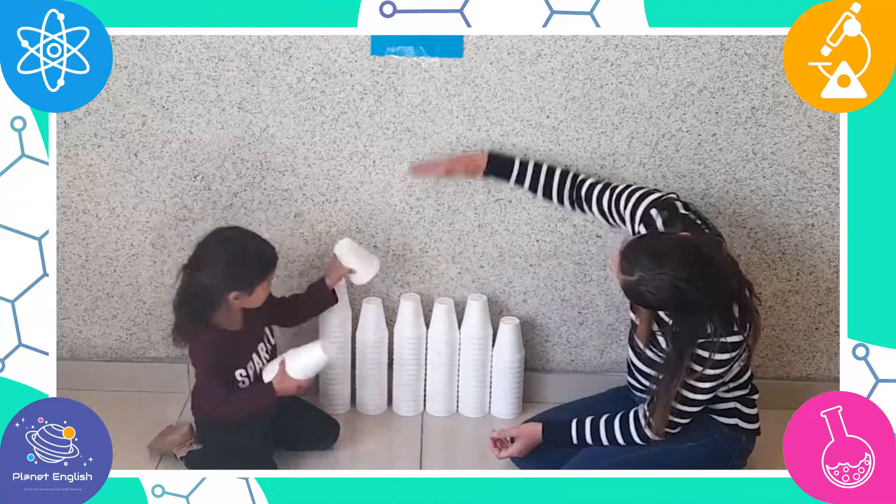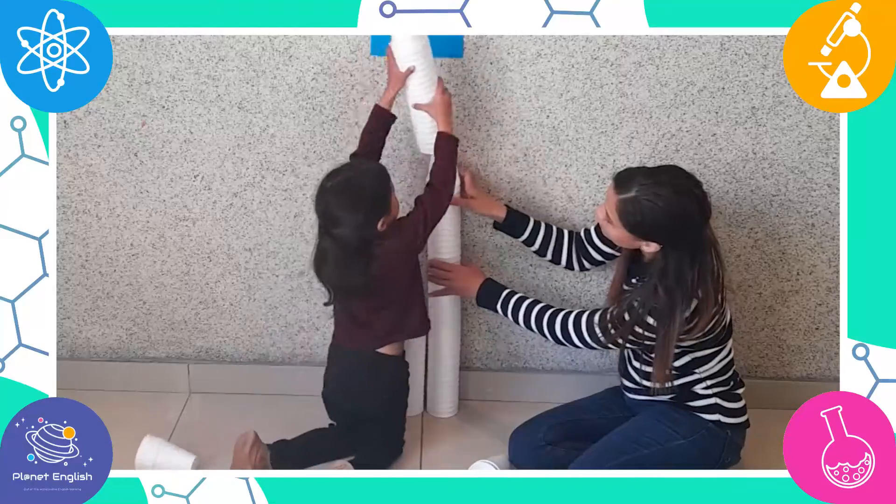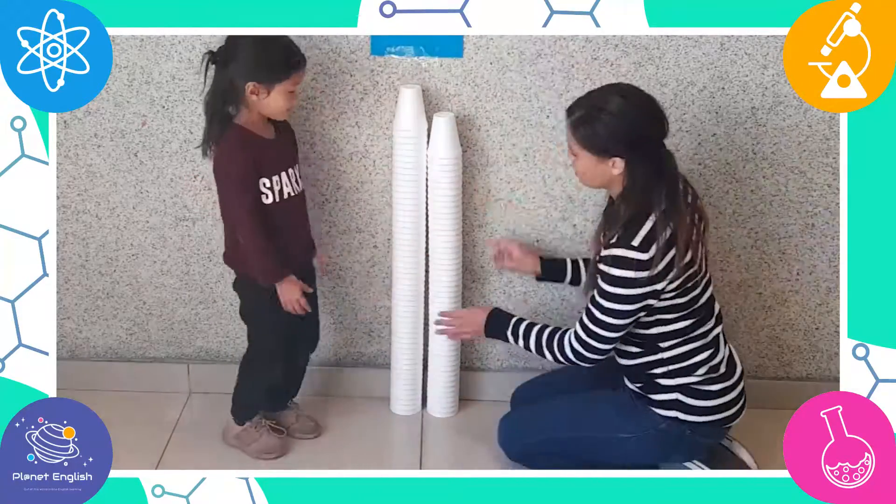It's not working because the cups are not high enough. Now we are going to put the cups onto each other until it reaches the mark.